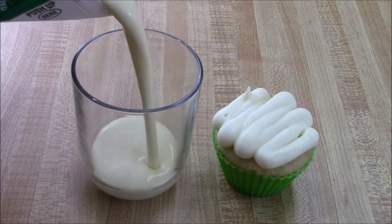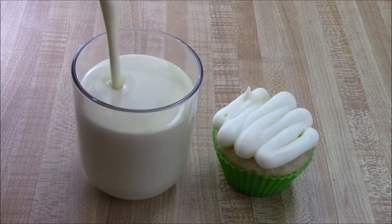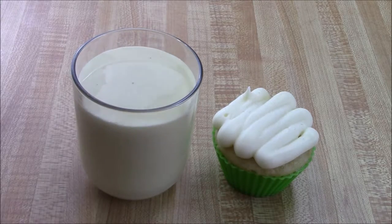Welcome to Jen's Creativity Corner today. I'm going to show you how to make this eggnog cream cheese frosting. It is divine and well worth the calories.